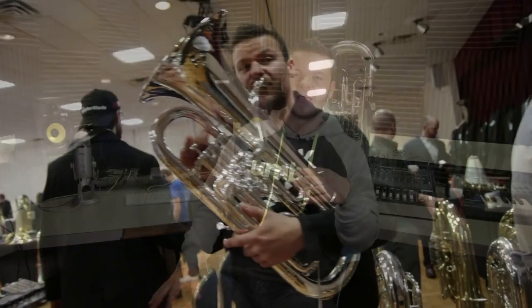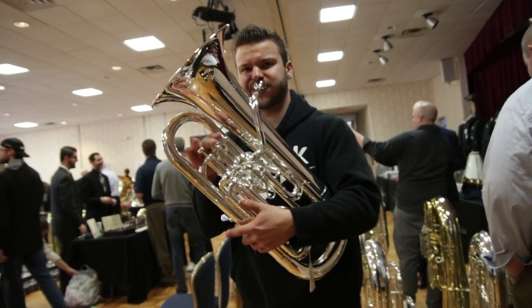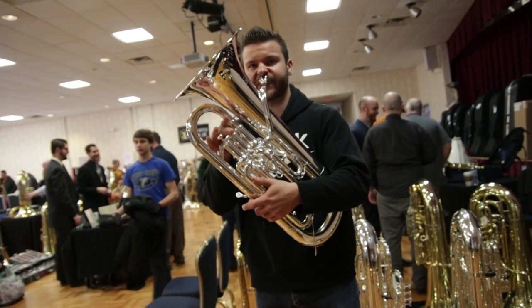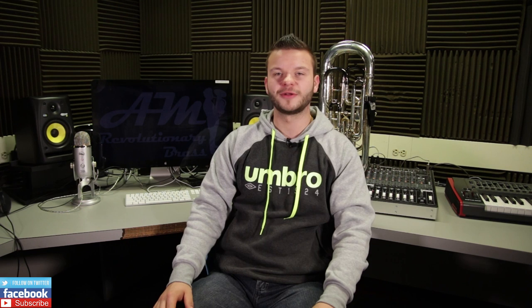Next on the list are valves. I didn't notice any issues there. What I look for is smooth motion and quiet performance, and it seemed perfectly fine to me. The valve tops were comfortable, valves moved nice and quick — definitely a thumbs up.